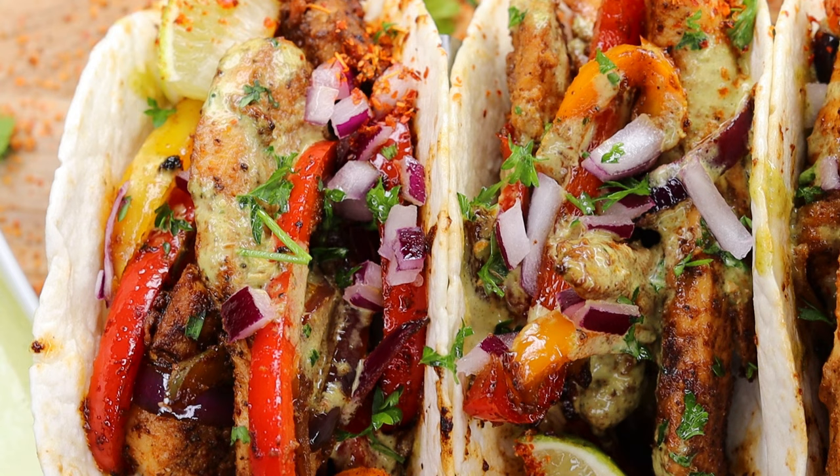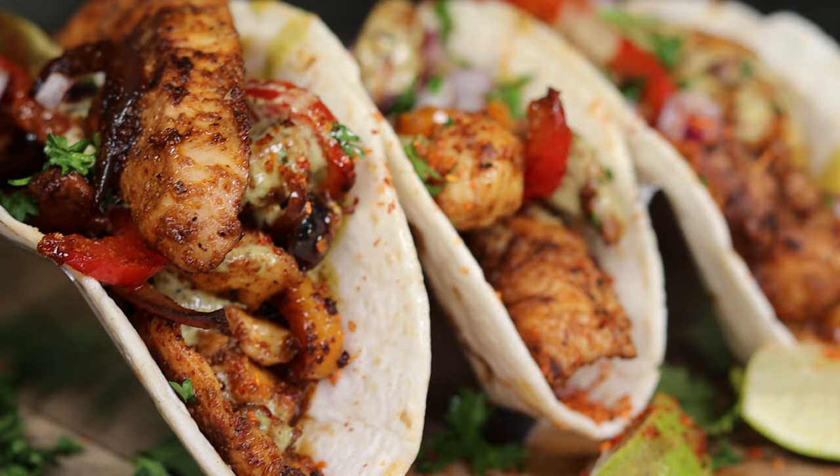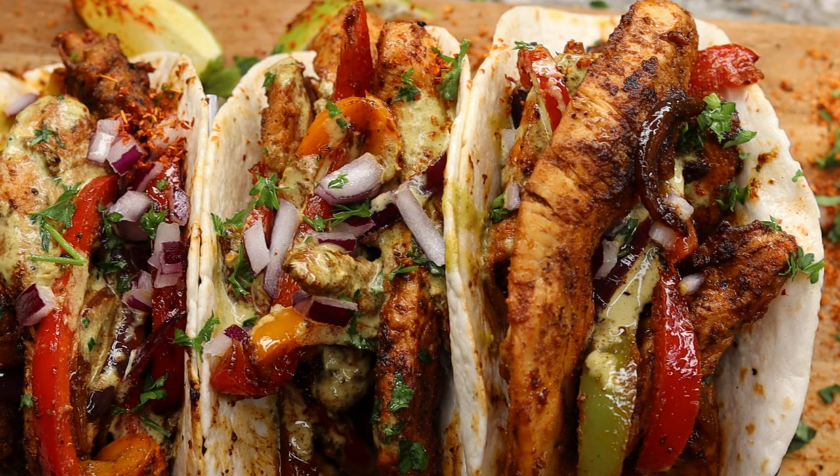Hi everyone, welcome and welcome back to my channel. In today's recipe I am going to show you guys how to make this bomb fajita taco recipe. These tacos will definitely wow your guests. But before I show you guys how it's done, please take a second to subscribe if you're new, smash the like button if you enjoy, and let's get it.